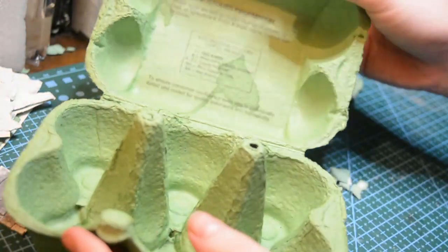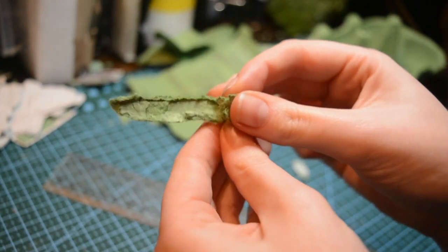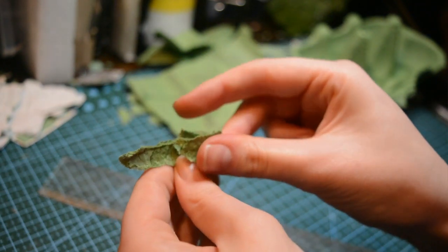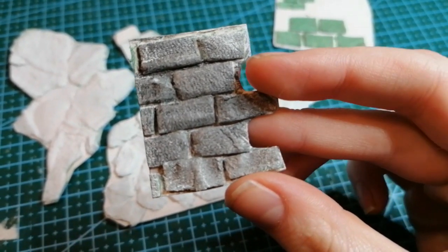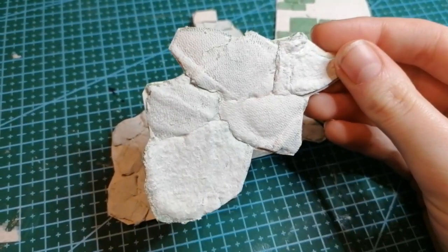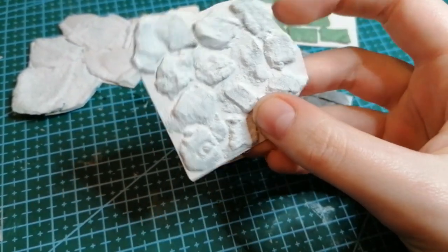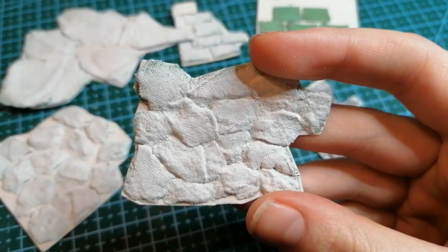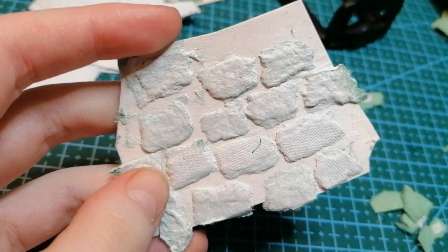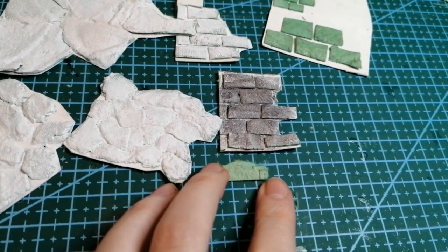First and foremost, grab yourself an egg box — any color is fine, it really doesn't matter. The first thing we're going to do is create some swatches and I'll show you how and what kind of bricks you can get. Rip up a few pieces and maybe create some brick-style shapes. You can also create cracked wall effects with this; irregular stone walls is also cool. You could do anything you really want, and these are a few examples here. I decided to go for a cottage-style stone — quite rough, irregular stone but in a brick format.